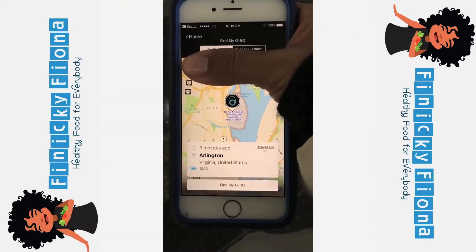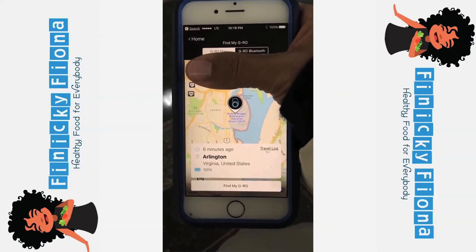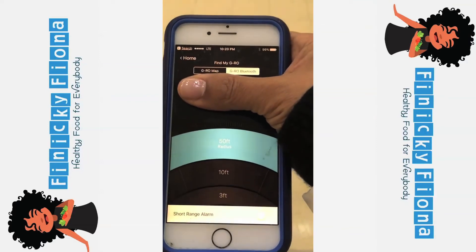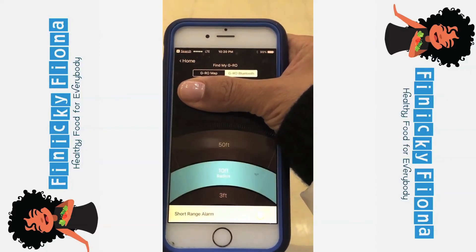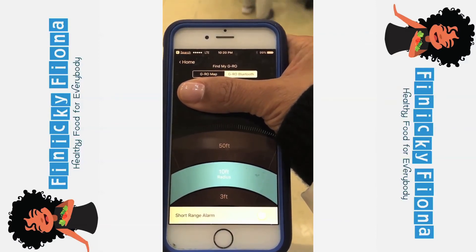I know my bag arrived in Arlington, Virginia — I'm now in DC. Let's see how close I am to my bag. My bag got here earlier than I did and it was at the Delta claims area, not even coming down the belt. So this definitely helped me find my bag.